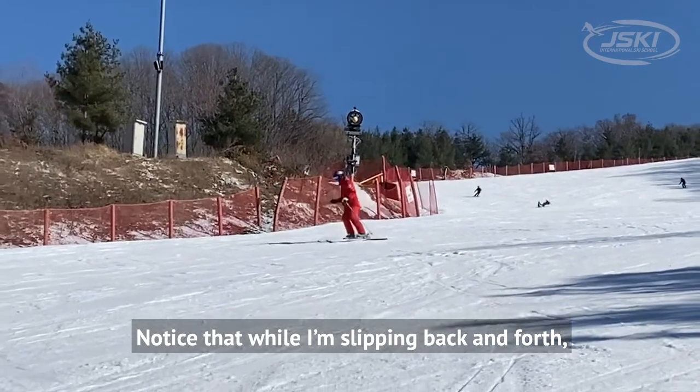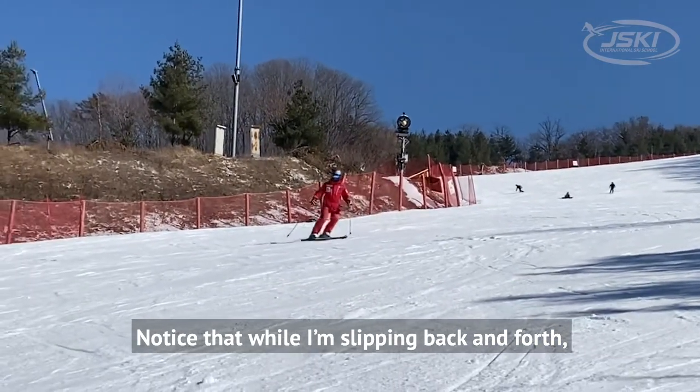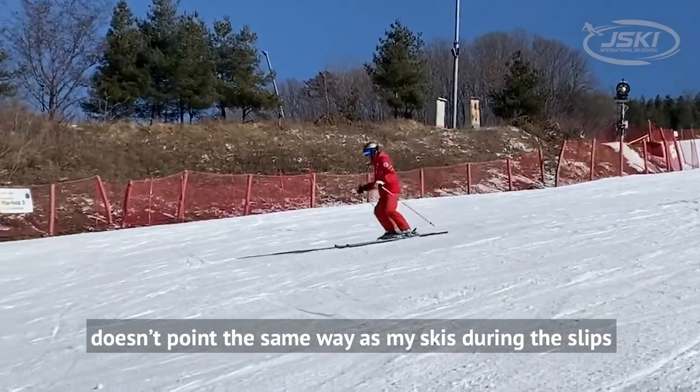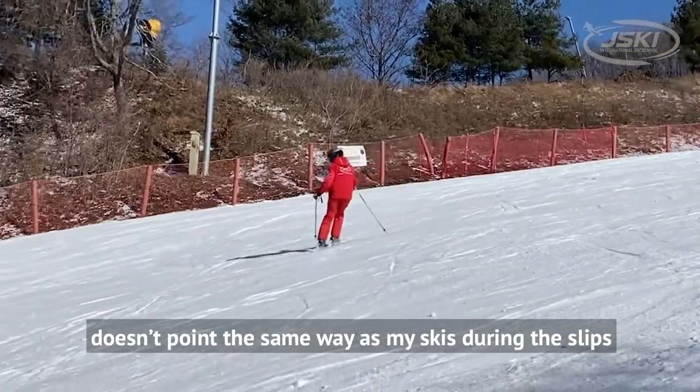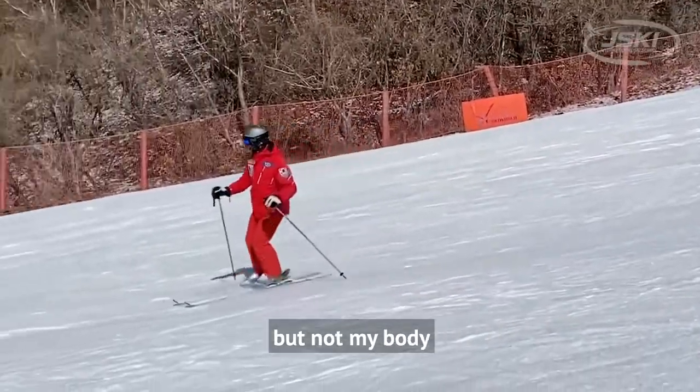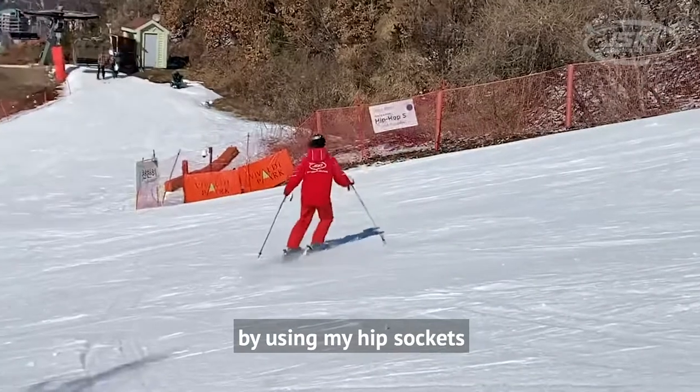Notice that while I'm slipping back and forth, my skis are pointed across the hill. My body though doesn't point the same way as my skis during the slips. I can point my skis across the hill but not my body by using my hip sockets.